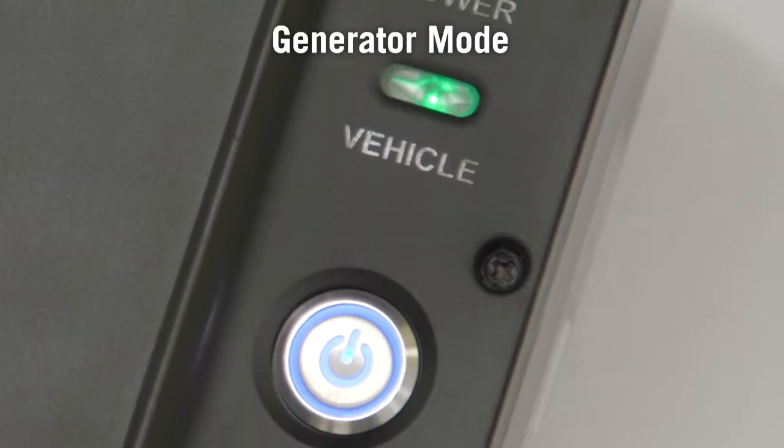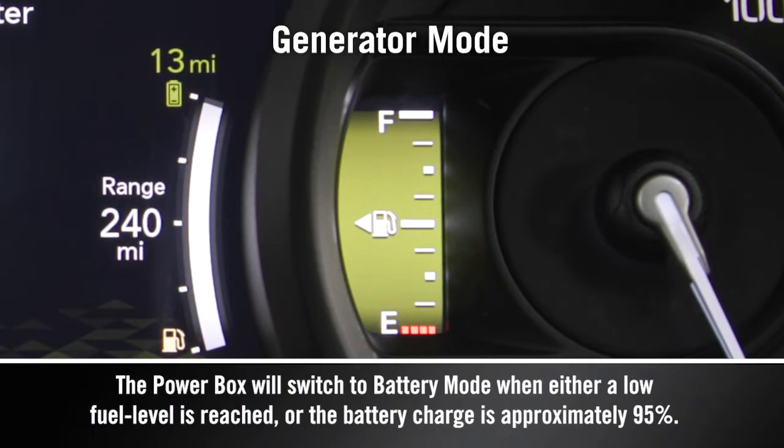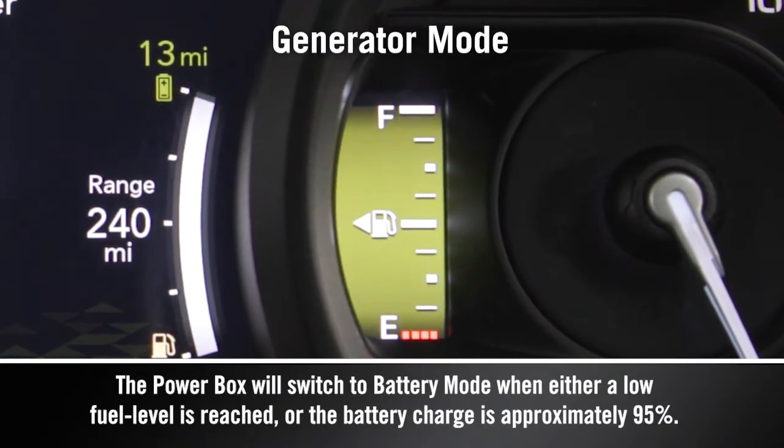Use Generator Mode when you want to increase the battery charge for future electric driving. The engine will run to supply power to the PowerBox and increase the charge of the high-voltage battery.